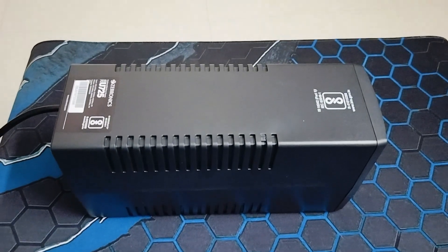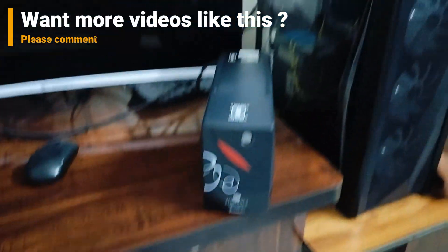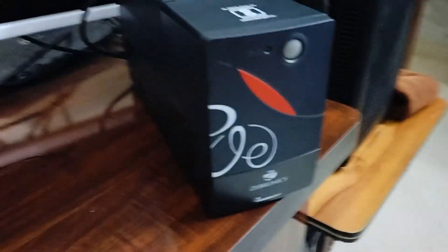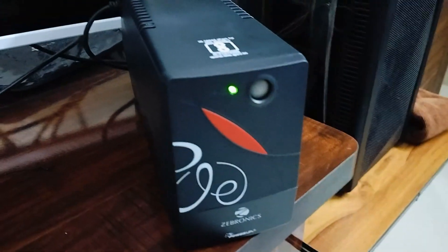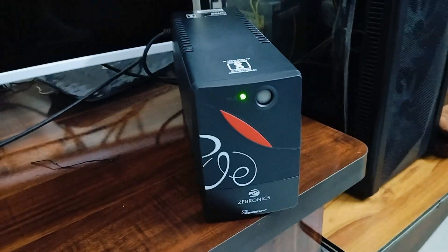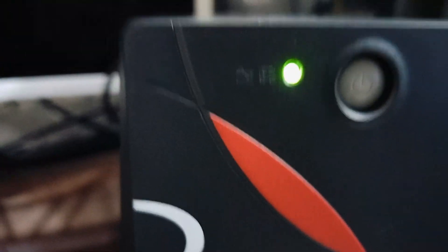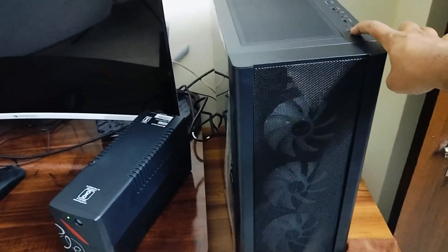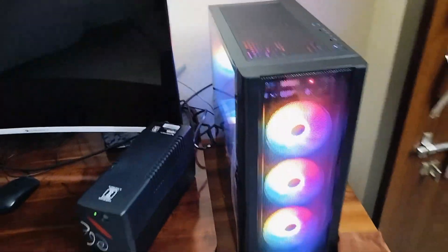I've gone ahead and plugged it into my CPU and put it into the main socket. I turned off the switch and then turned the UPS on. This is the actual startup sound. It has been turned on — you can see the indication light is on. Now let me turn on my CPU and see if it powers up.